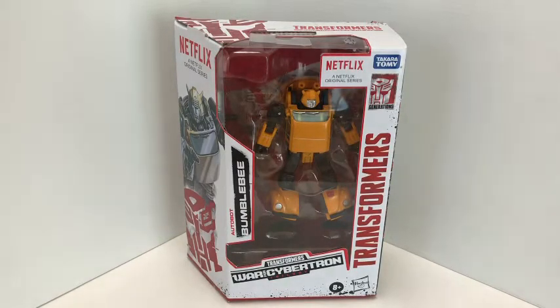Hey, what's up? It's Matt in Japan and welcome back to my channel. It's been a hot minute here, trying to catch up on some reviews, this being one of them. We have Transformers War for Cybertron trilogy Netflix series Autobot Bumblebee, and this guy is a recolor, slight retool of the Earthrise Cliffjumper. We'll just be doing a very quick review, not going to go into articulation and things like that, just more some comparisons.